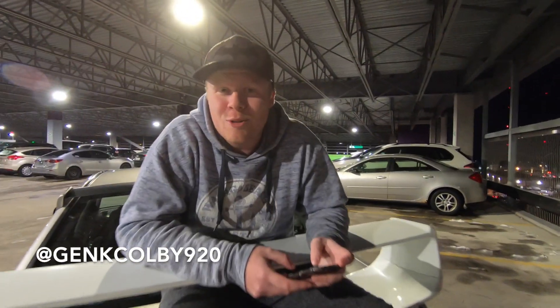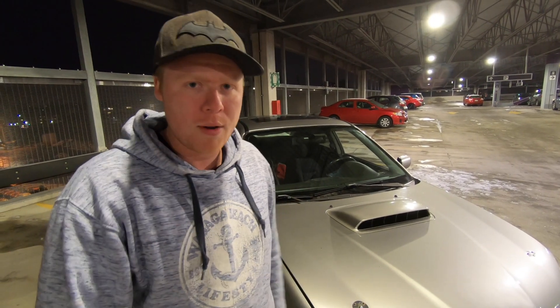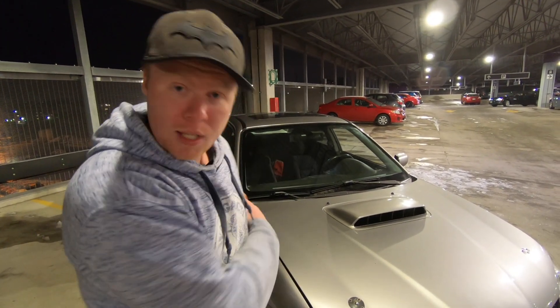Hey y'all, welcome to another Ride North review. Today we're reviewing Stephen's WRX with a bit of STI swap parts — a 2007 WRX. We've been graciously given this car for maybe an hour or two. We'll show you a couple drives, launches, and sliding around if we can find an empty parking lot. This is Stephen's car, and we'll put his Instagram link so you can give him a follow — he's got a lot of good content on there.